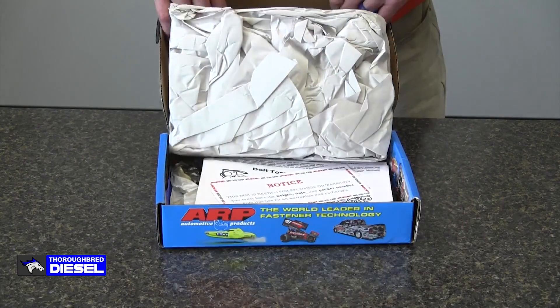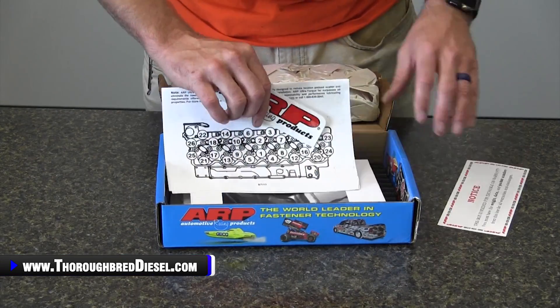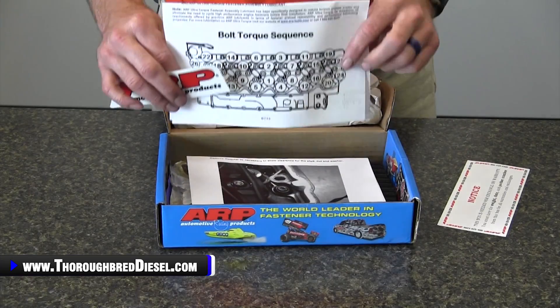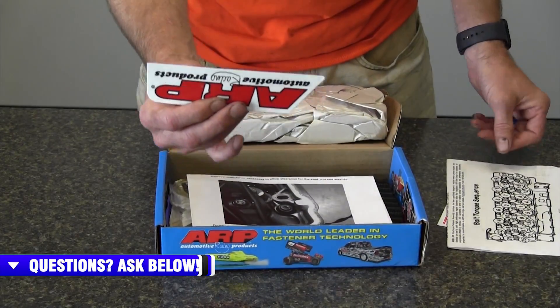In the 247-4202 kit you're going to receive your instructions, which also has your torque sequences and torque values in it. ARP sends you a little kit inside of it.